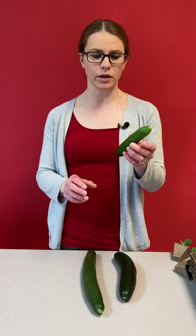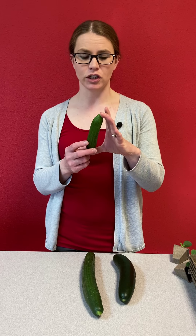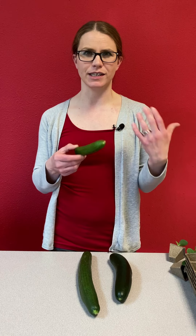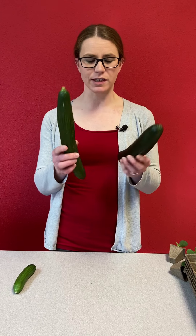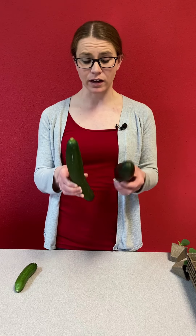Now that your cucumbers have grown all season long, it's time to harvest. You'll want to harvest your cucumbers when they reach about the right length for the particular type you planted. For pickling cucumbers, keep them within that three to five inch length — if you let them grow longer they tend to get bitter and aren't as desirable for eating. Same thing with slicing or English cucumbers. You're probably going to need to harvest your cucumbers about every day once the season starts.